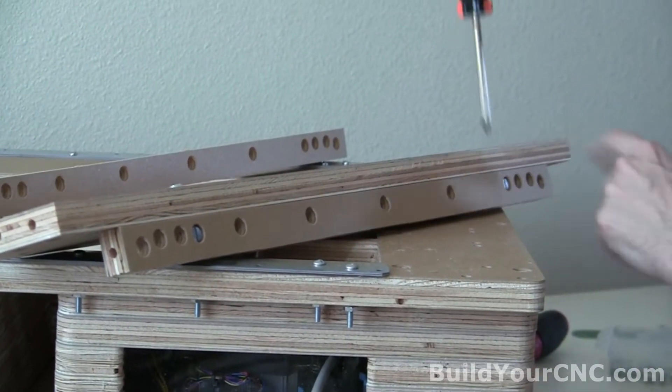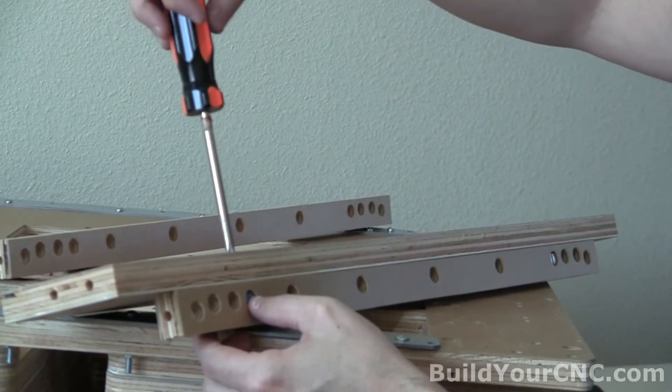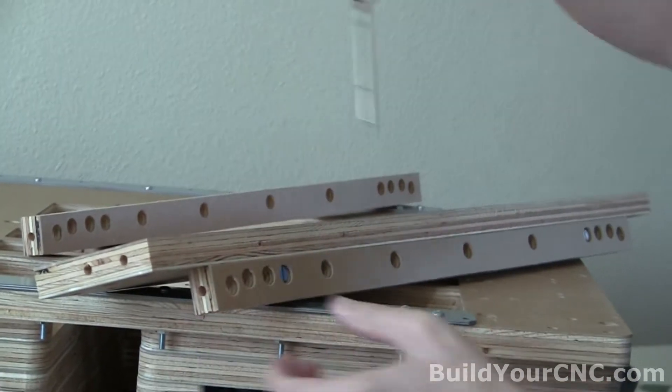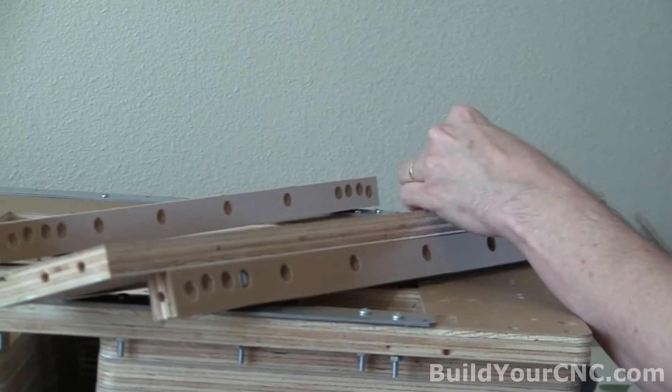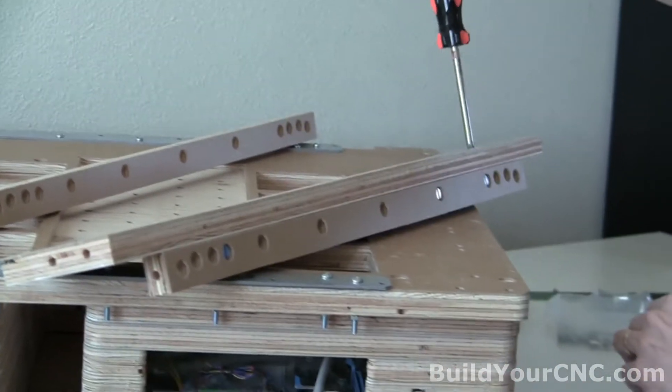Always start driving the screws into the cross dowels by hand. If you try to do this with an electric driver or a drill, it will potentially strip the cross dowel. We don't want to tighten it too much yet.